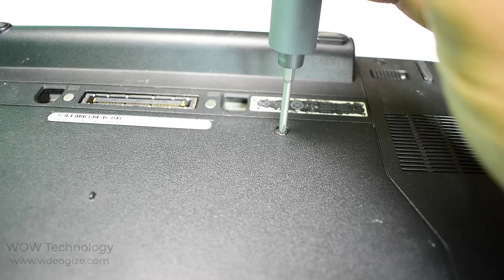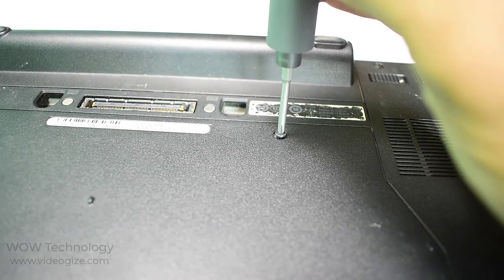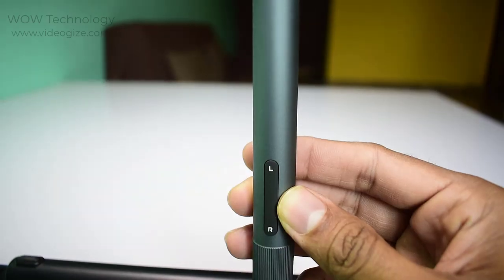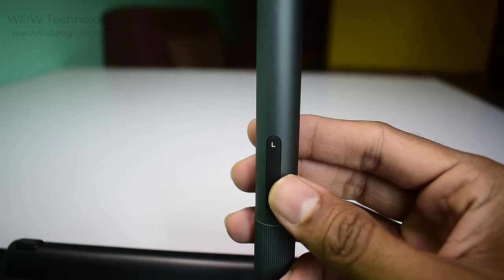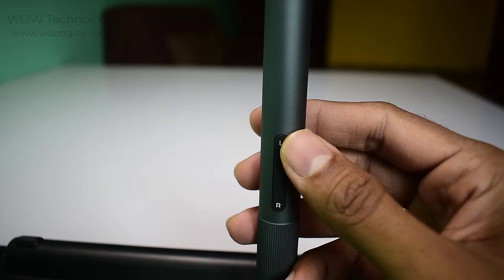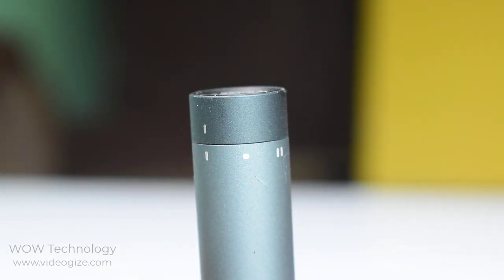Press the front L button to screw out when you are going to open, and press the R button to screw in when you are going to close it. It's easy to use in one second. The buttons are made of soft rubber material, which saves effort for pressing for a long time without tired hands. It has two gears of precise torque adjustment to protect precision screws.